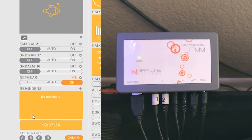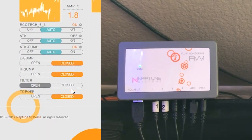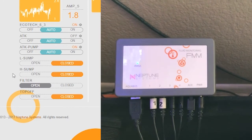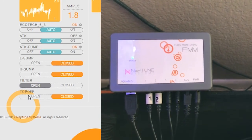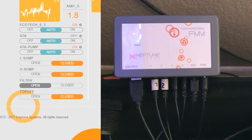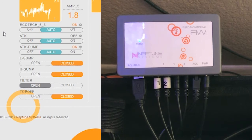On the left we have the Apex dashboard and on the right the fluid monitoring module. I've already renamed the ports to match what they are. Port one is low sump, port two is high sump, port three is the filter, and port four is the auto top off. Closed means the sensor is wet and open means it's dry. Everything is exactly how I want it — the filter socks are dry, meaning it's not time to change them, and the auto top off is full.